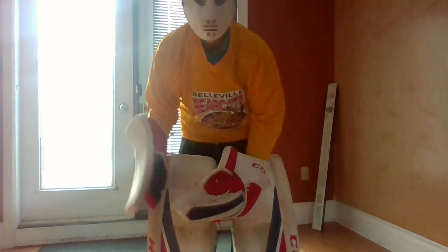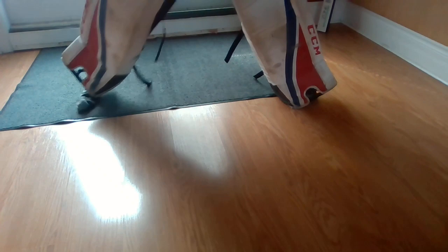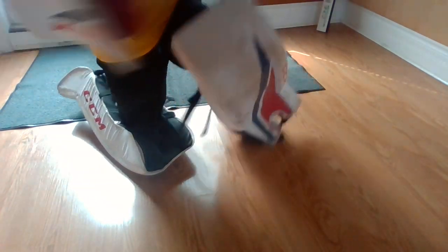The one thing I don't like about these pads is that they're flimsy. When I go down, it's hard to do the butterfly because the quality is a little low. I go down and try to do a butterfly right here — I can't do it. It's just the way you have to position your feet. You really have to work the pad to go down and do the butterfly.